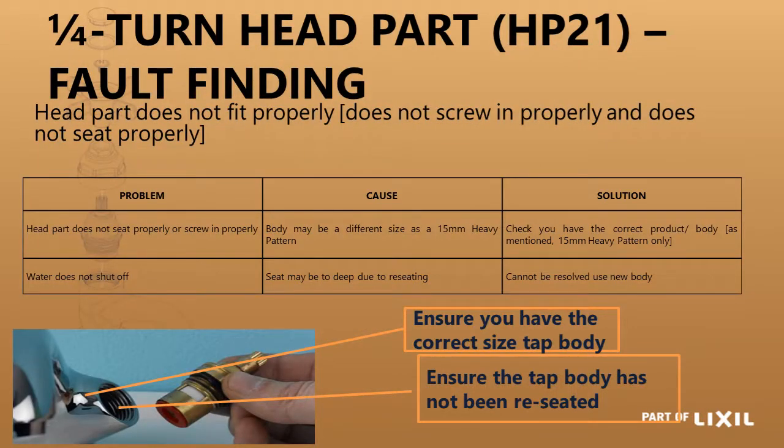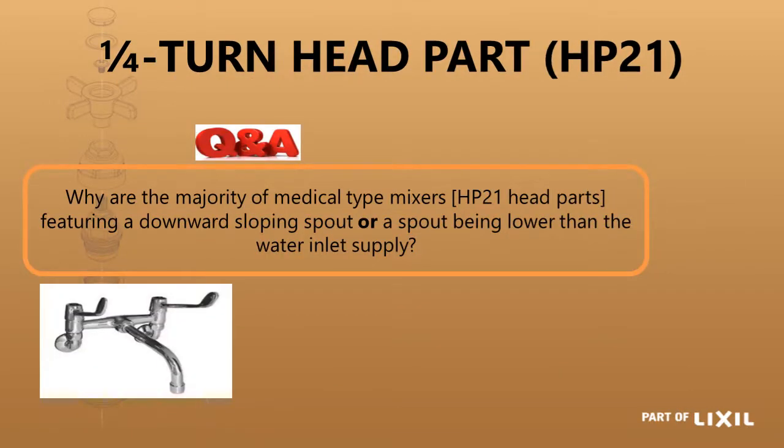Some fault finding: if the head part does not screw in or seat, it could be the wrong head part, the wrong body, or the body has been reseated. The majority of medical type mixers feature a downward-sloping spout, or a spout lower than the water inlet supply, so that you have a self-draining spout and there is never any water left in the spout to cause infectious diseases. So in any medical tap or mixer, it would have a downward-sloping spout.